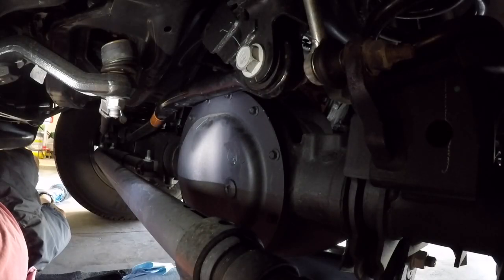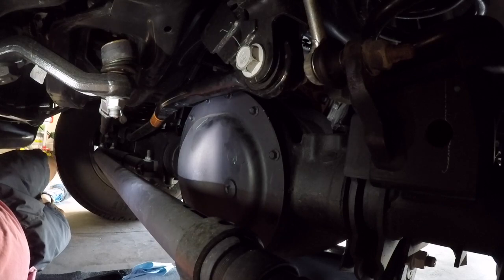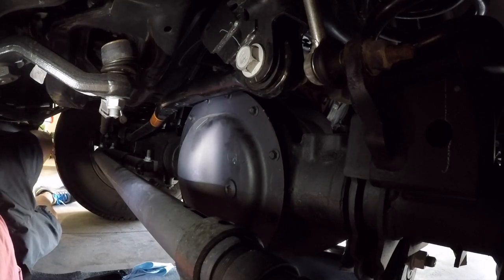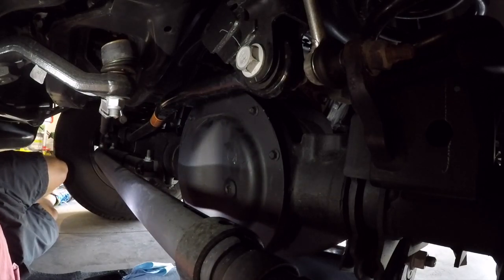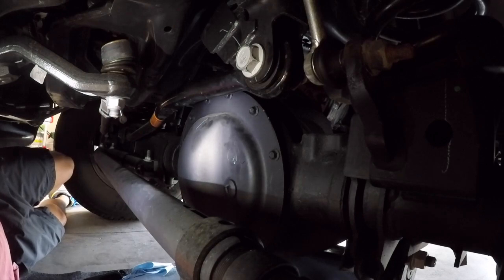I have my 2018 Dodge Ram 2500 with the 9.5-inch front differential and 11.5 rear. In this video I'm going to show you how to change the front differential fluid. The truck has about 5,000 miles. I've driven it in four-wheel drive a good amount and figured I'd go ahead and change the oil. I changed the rear differential about two weeks ago and saw how bad the fluid was — a lot of fine metal shavings on the magnet bolt.